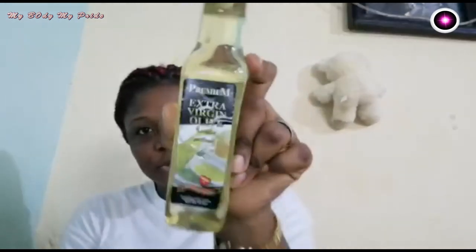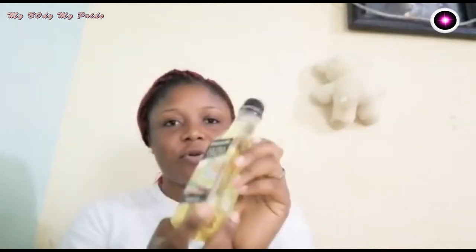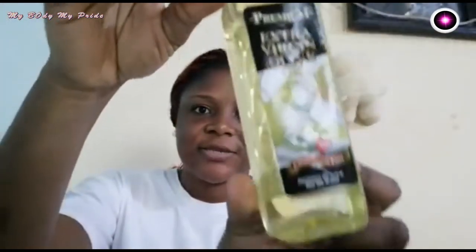We are going to use three ingredients to prepare this breast enlargement oil — and you can also use it for your buttocks. The base oil I choose to use is extra virgin olive oil. You can use any olive oil, or you can use coconut oil or almond oil.